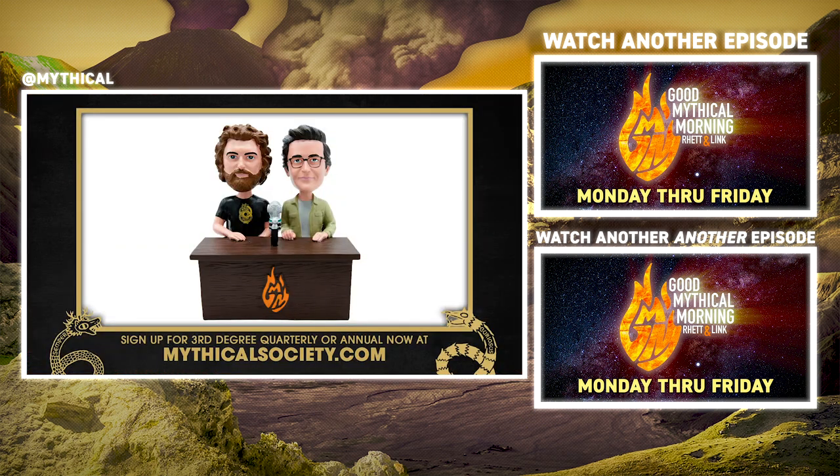Hey, if you want the Rhett and Link bobbleheads, it's the last month to join the Mythical Society third-degree quarterly or annual plans by December 31st to be eligible. Visit mythicalsociety.com for details.